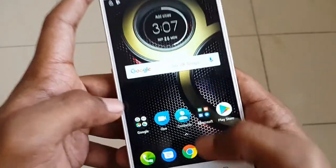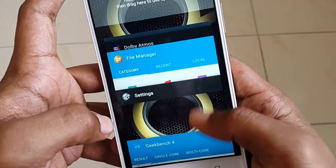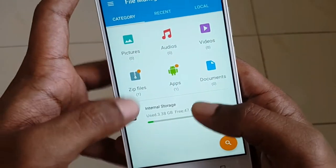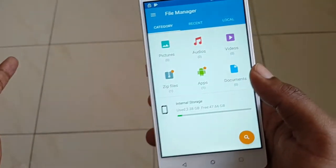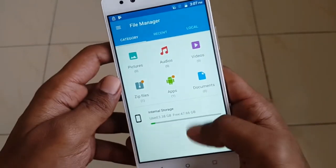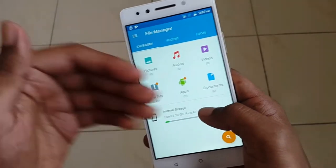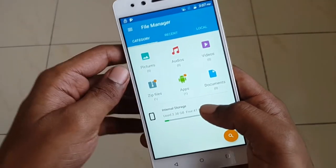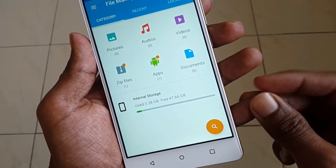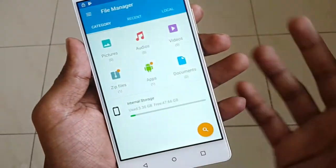The phone has 4GB RAM and 64GB storage. After installing Geekbench 4, updating most apps, and installing an Android update, around 47.66GB of storage remained. So roughly 48 to 49GB should be available out of the box.